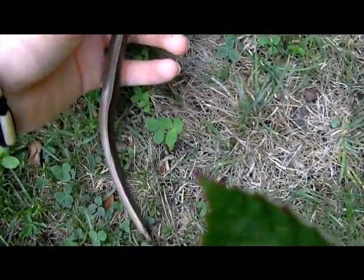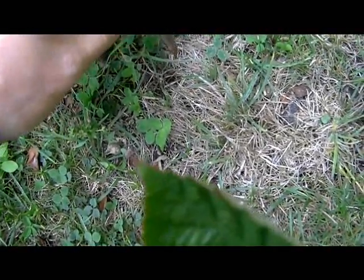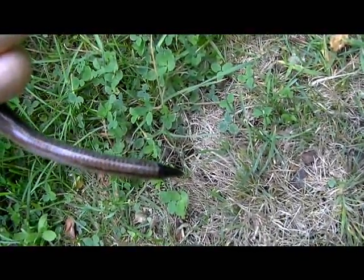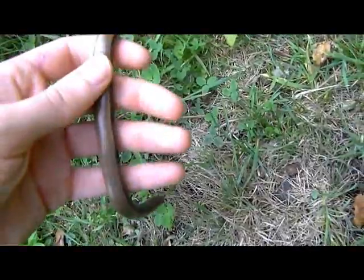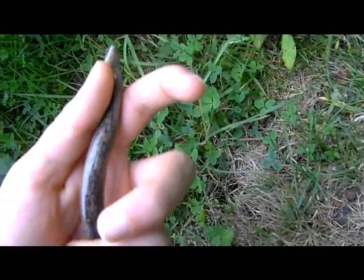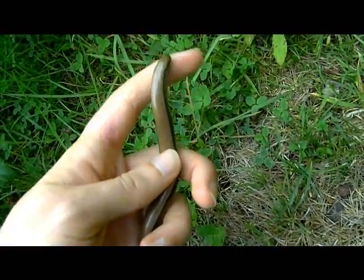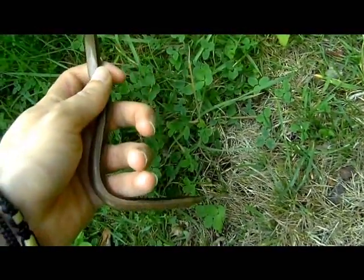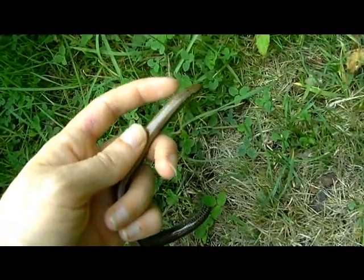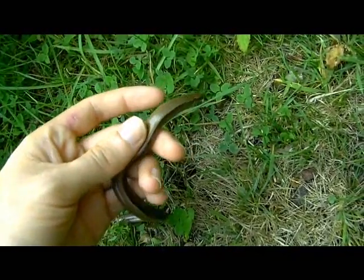The male slow worm has a generally stockyish body shape. This individual has at some stage lost its tail, a defence mechanism of the slow worm. In the male, the ventral surface is mottled black. There is no pronounced taper below the vent. And the dorsal stripe, which is present as a juvenile, is faded or absent.